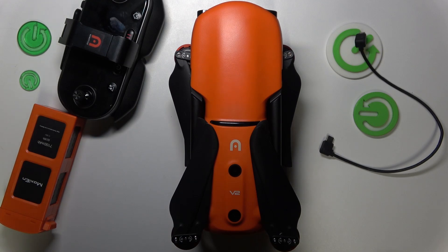This is the Autel EVO 2 Pro, and today I will show how you can set this drone up and prepare it for your first flight.